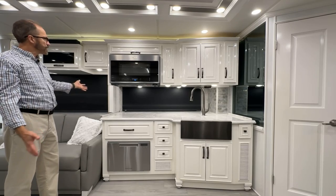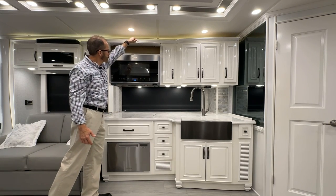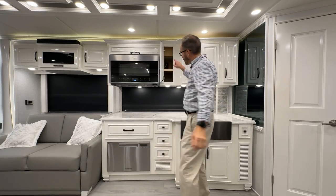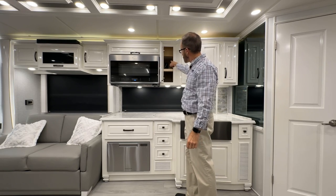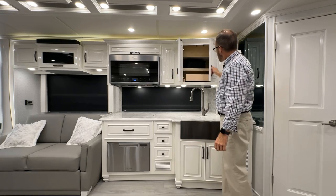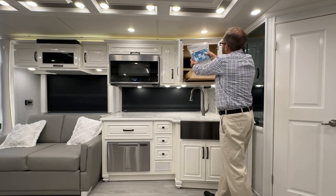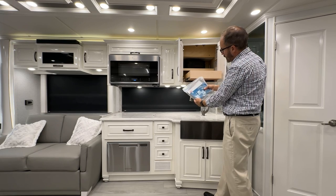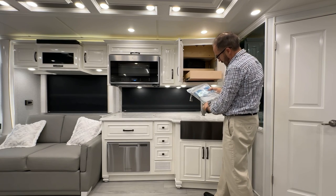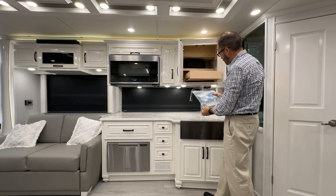Moving into the kitchen area, there's a Whirlpool microwave with additional storage above it. The microwave plug is in the cabinet just to the right. With every Newmar coach, owner's manuals for the Freightliner chassis and Cummins engine are included here along with warranty paperwork. A wrench for the hubs and an air line connection coupler are also included.